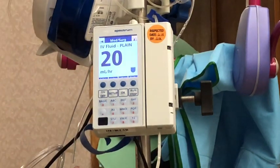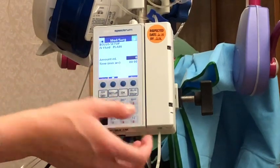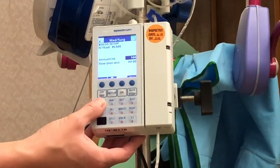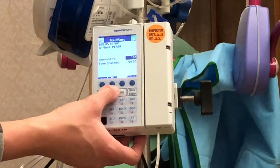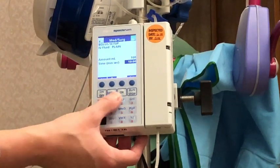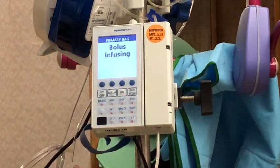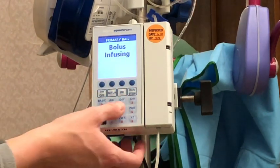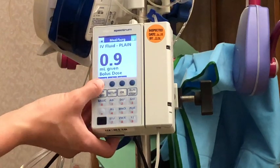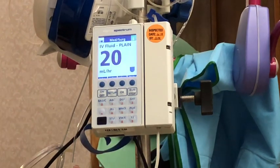If I wanted to run a bolus, I can hit bolus and put in my amount — I'll say 100 cc's for this example — and hit okay. For the time, I'll put in over 10 minutes and hit okay. Then I press run to start the bolus and it will start running. I'm going to go ahead and cancel that bolus just for the sake of the demonstration, and now we're back to our primary infusion.